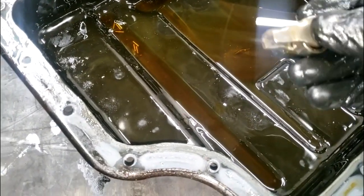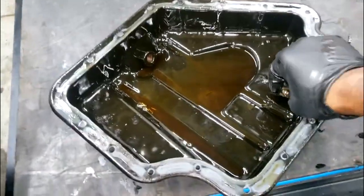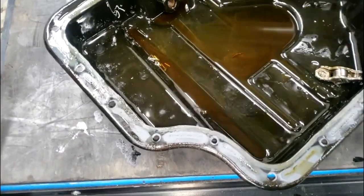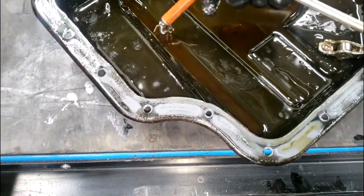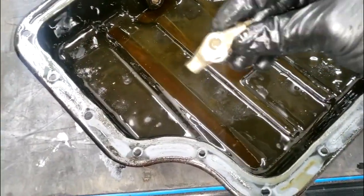That camshaft sensor is magnetized so it will catch some of it. But for the most part, the bulk of it will end up right here. I have the oil pan off — I'm doing an oil pump on this same car. And here you go, guys — this is the needle bearings that came out of this rocker arm.